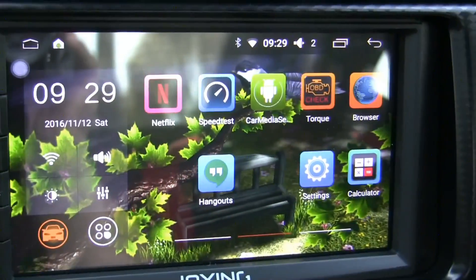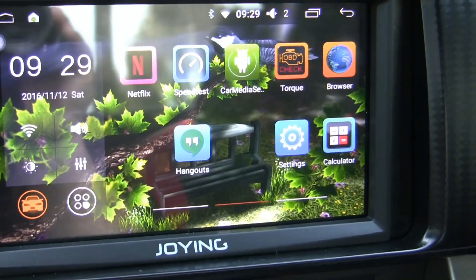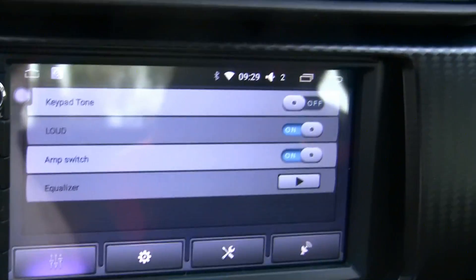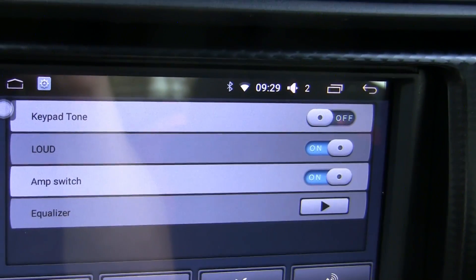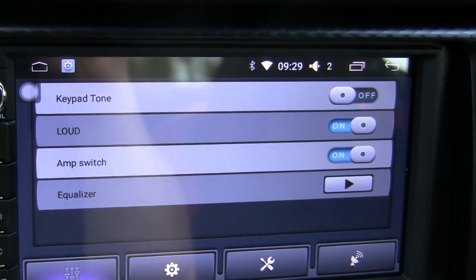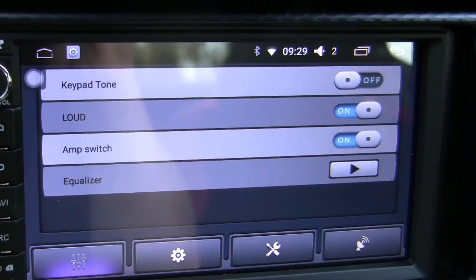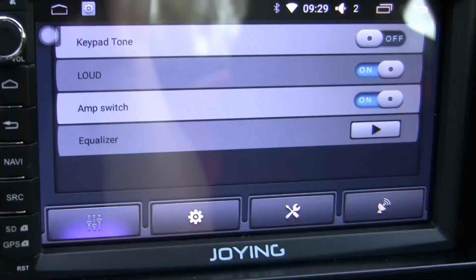It comes with the Torque app, but I don't have the OBD2 unit that works with this head unit. In the settings there's a keypad tone option — that's where it beeps every time you touch the screen. That's useful feedback when you very first turn it on, but I quickly turn it off because it gets really annoying.